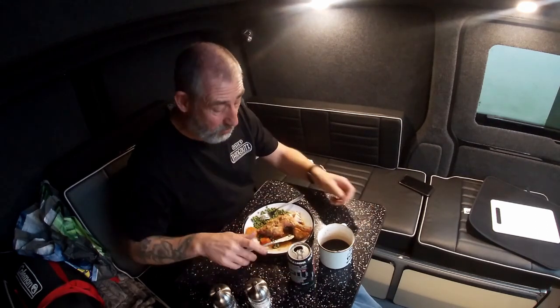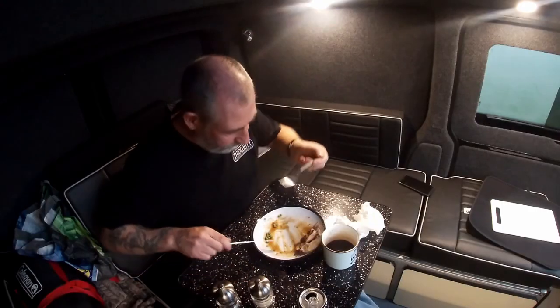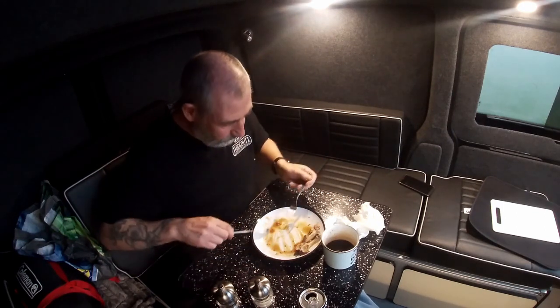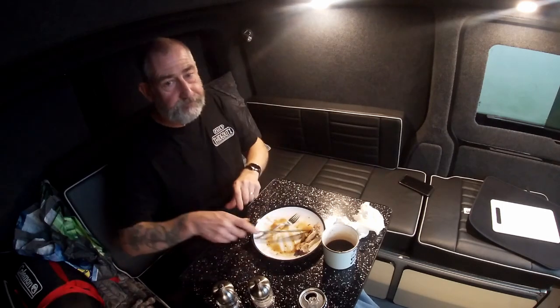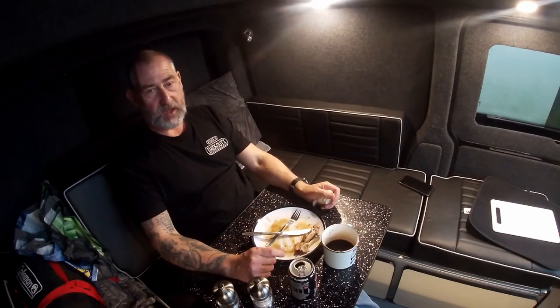I'm definitely going to have some to take home anyway, and I'm sure my daughter's going to want to try the potatoes if there's any left. Looking out onto the Essex countryside, I'm still hoping to walk back down to the church. That meat fell off the bone. That's a bit of a food coma now! I might have to get my coat on, put my boots on and go have a little look at this church before it gets too dark.